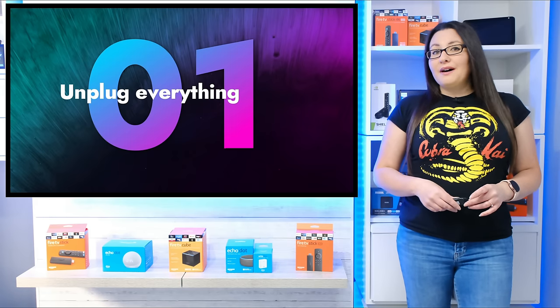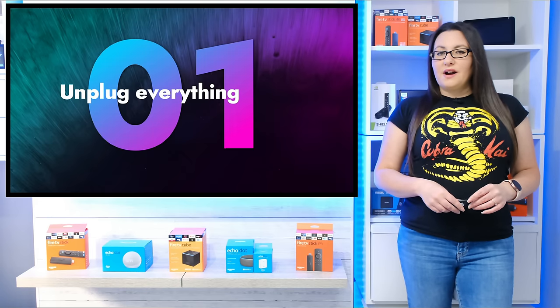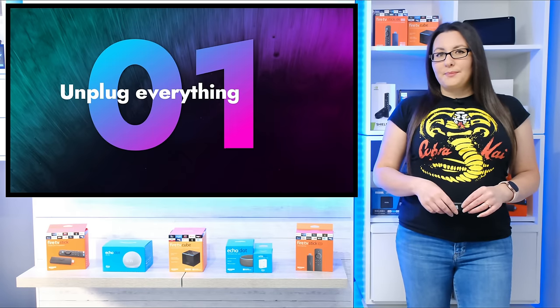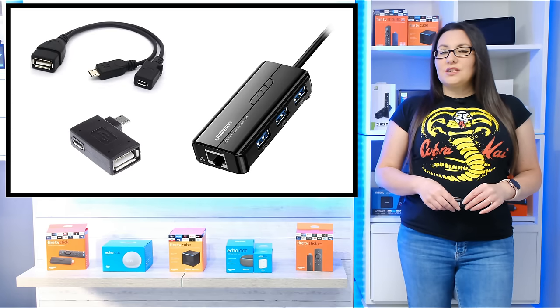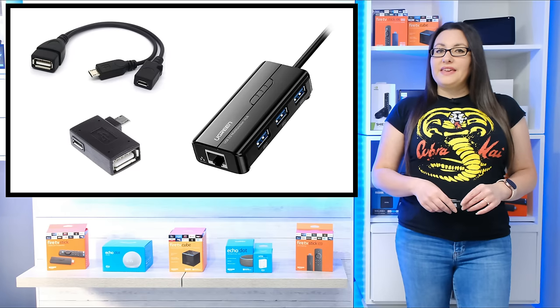This may seem obvious, but if you haven't yet tried this solution, simply allowing time for your Fire Stick to cool and completely power down may do the trick. Remove your Fire Stick from the TV and the power supply. If you're using any attachments such as an OTG cable, adapter or USB hub, remove these as well.